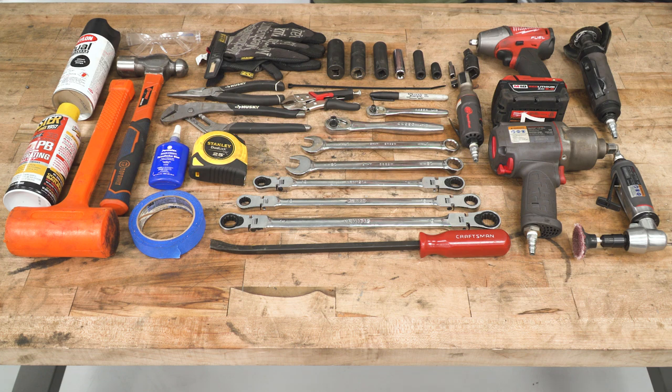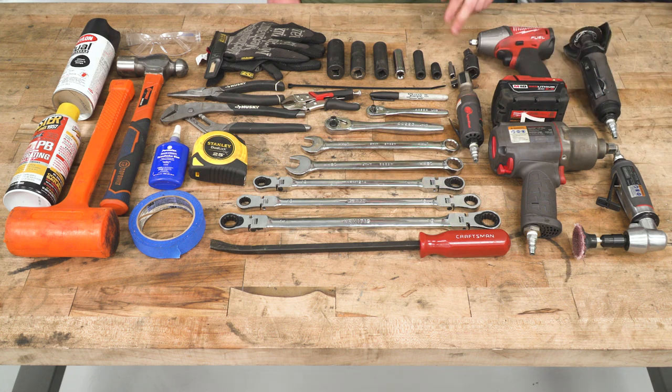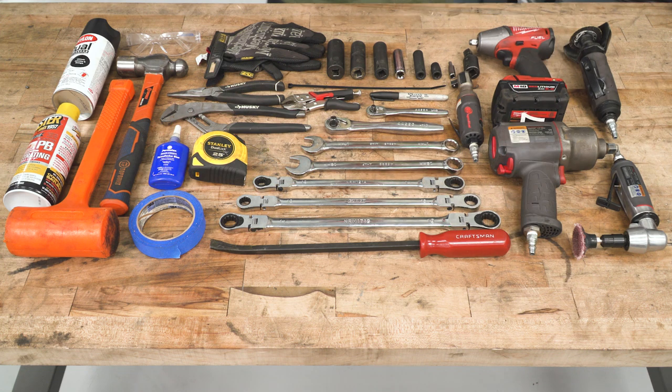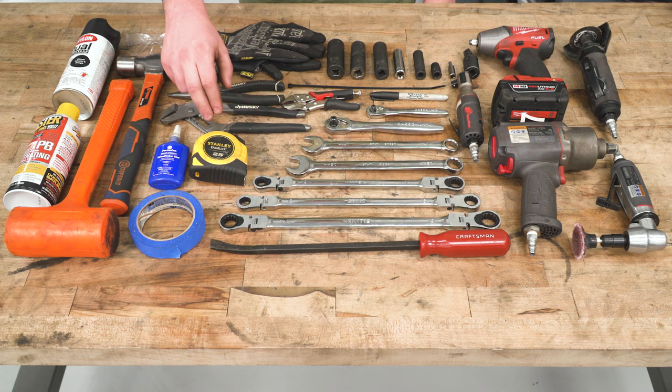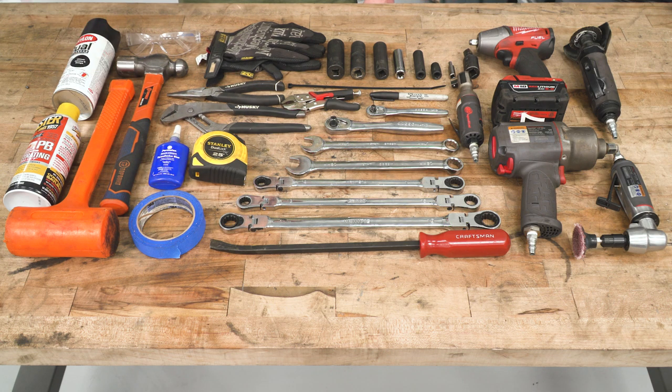Tools required for this install — and there are a lot of them. We're gonna start with the cutoff wheel, die grinder, an impact or two, U-joint, 6-millimeter Allen key, basic socket set ranging from 10 millimeters all the way up to 19 millimeters, ratcheting wrenches, a pry bar, mechanics gloves, safety goggles, needle-nose pliers, channel lock, tape measure, some Loctite, painter's tape, hammer, dead blow, spray paint, and a lubricant or rust penetrant like PB Blaster.